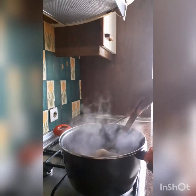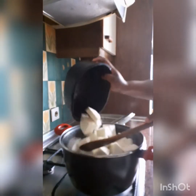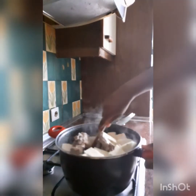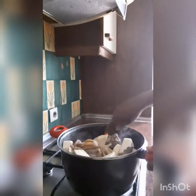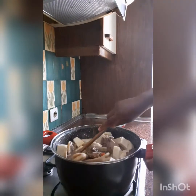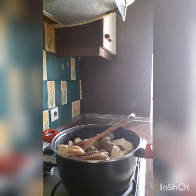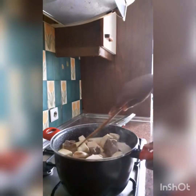Now I'm putting in my yam. I'll be adding the yam pieces to the pot. We still need to add a little bit of water — the water in the pot is not going to be enough. Let me add some water, then let me test the salt and add a little bit more. I'm going to cover it now.